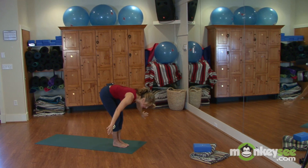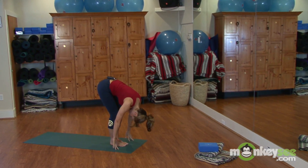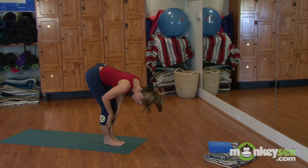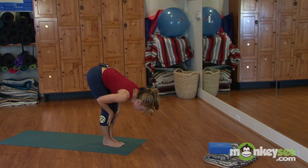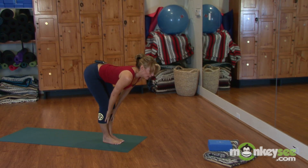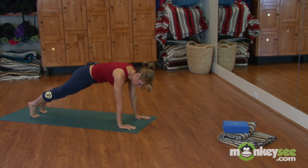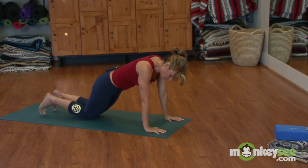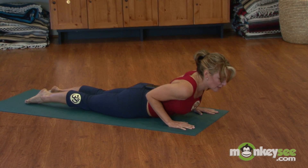You can bend your knees a little if you have limited flexibility in your hamstring. Draw your head towards your knees, or if this is too difficult, place your hands on your shins. Then inhale up, exhale down, step back into a plank position. Draw your knees down, unfold your toes, and lower your body weight down, drawing the chest up.